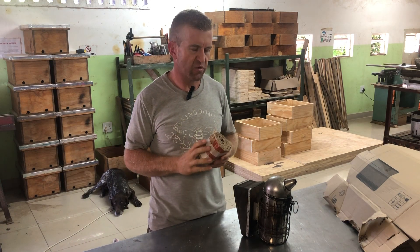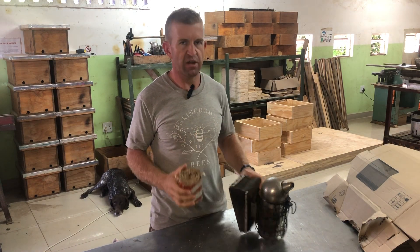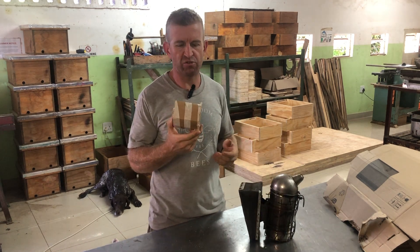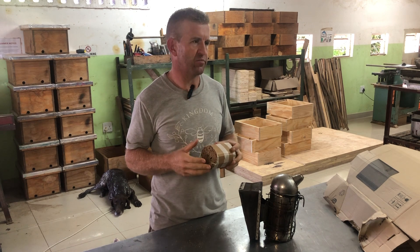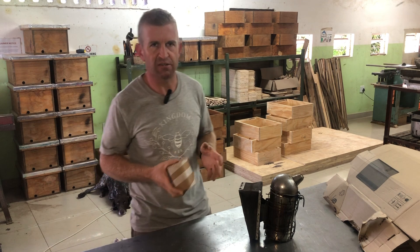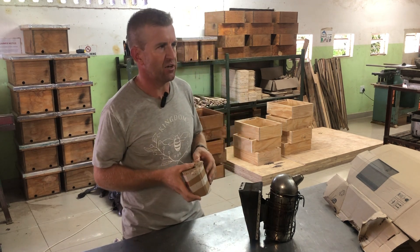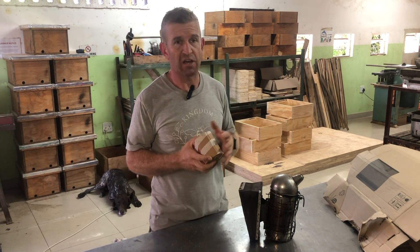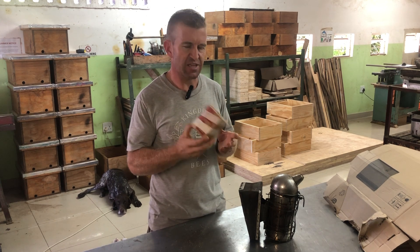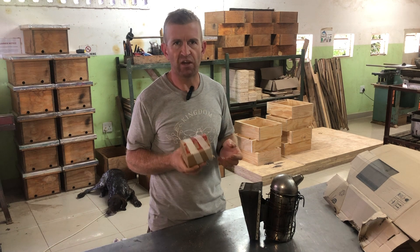We get a lot of questions about what we burn in our smokers when we work on hives. We like to use cardboard. You can use anything that is dry and can burn — some guys use pine needles, dry leaves, dry grass, even hessian. Whatever works for you. What I found is that cardboard is extremely easy to light.